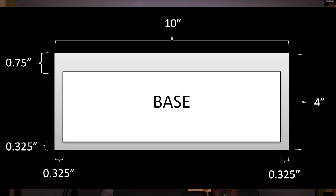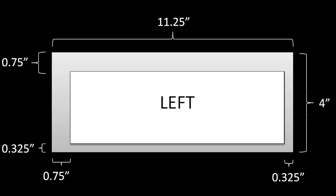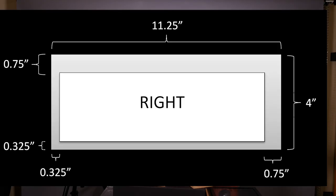Here are the dimensions for each piece. Starting with the bottom: cut a piece 10 inches by 4 inches, cut halfway through the wood to a depth of three-eighths of an inch, leaving an interior rectangle that is three-quarters of an inch from the front and three-eighths of an inch from each side. For the left and right sides, cut a piece 11 and one-quarter inches by 4 inches. The left and right sides are mirrored - the left piece has a three-quarters inch offset from the front and left side, with the other two offsets at three-eighths of an inch. The right side is just the mirror of that.